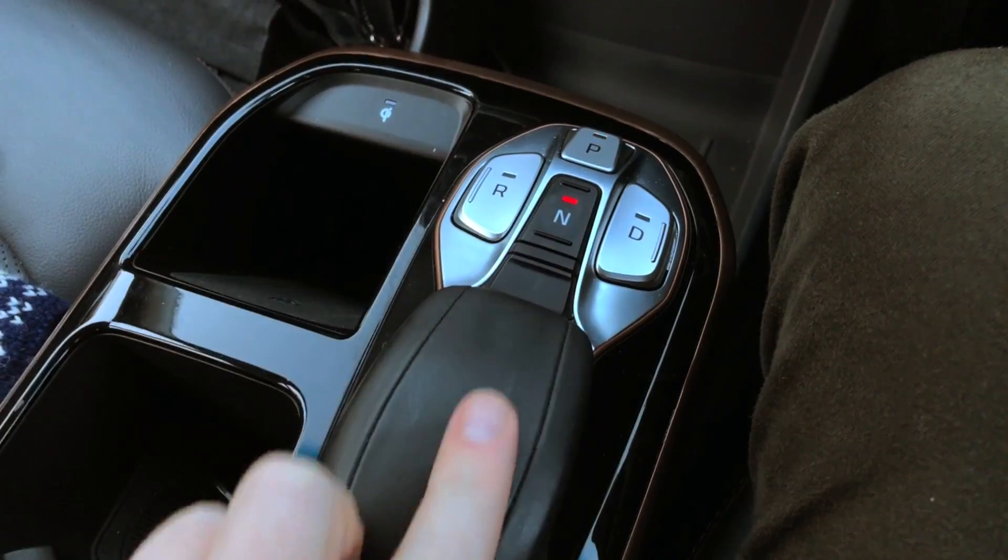Hello. Before making a video about it today, I'd never used the neutral gear in our Ioniq electric car. So why does the Ioniq electric even need a neutral gear?